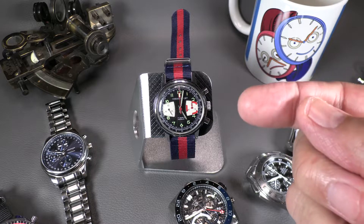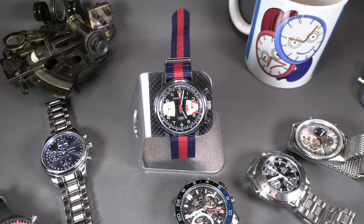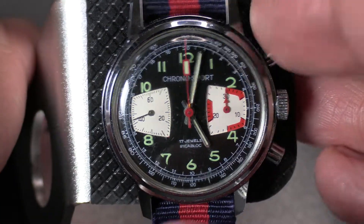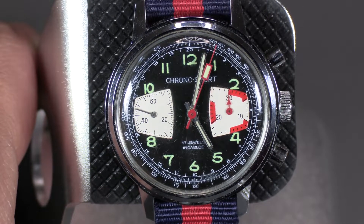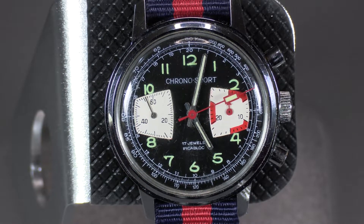The primary function of a chronograph — the chronograph complication in all of these watches — is the stopwatch function. Let's do a basic functionality check. You push the start/stop button. A lot of chronographs used to be mono-pushers like a stopwatch, and I believe it was Breitling that came up with the first twin pusher, because it's more convenient — you don't have to think about how many times you pushed the button.